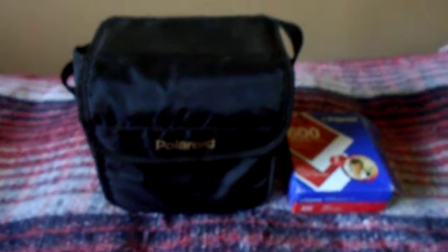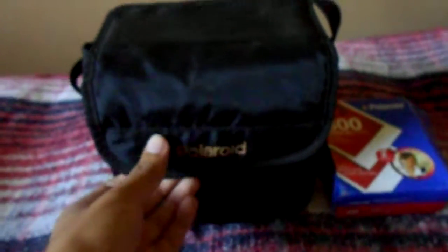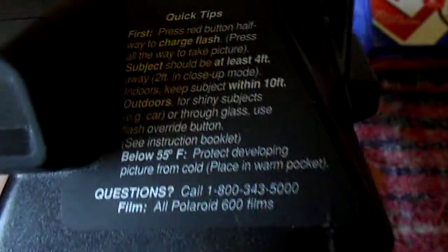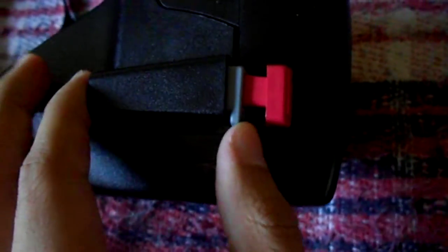Hey YouTubers, JC doing another review, and I'm actually gonna do it on this Polaroid 600 camera that I just got. It's actually the business edition. So basically your viewfinder, just a bunch of instructions, your strap, and the way it works is you hit this one for flash or you hit this one for no flash.